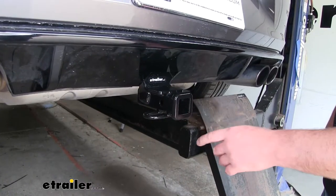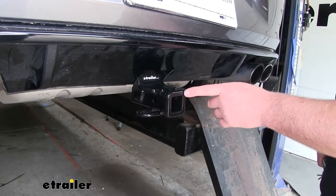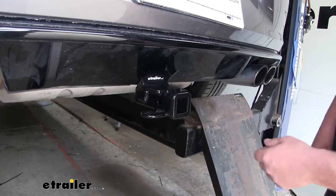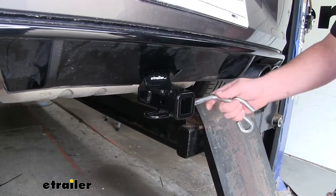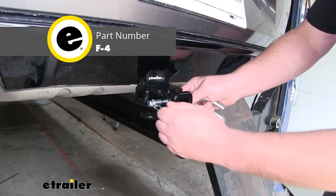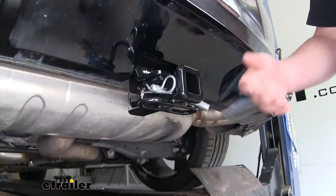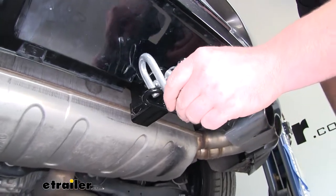Our receiver tube opening is going to be an inch and a quarter by an inch and a quarter, and it's also going to have a reinforced collar for extra strength — and in my opinion, it makes it look a little bit better too. Now it is going to have a half inch size pinhole. Keep in mind, it does not come included with a pin and clip, but if you need one, you can find it here at eTrailer. It has loop style safety chain openings, which aren't huge, but they are big enough and open enough to use just about any size hook that we might have.